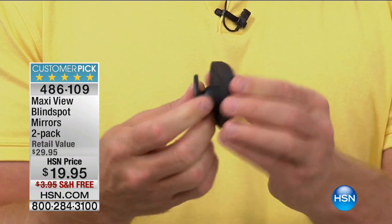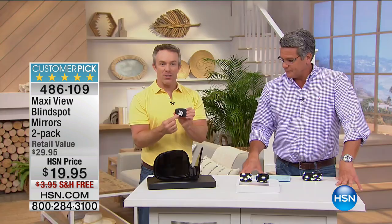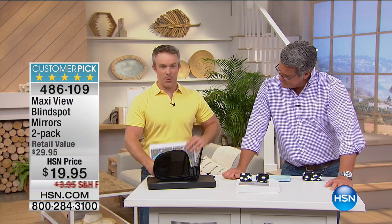The fact that you can easily install this — it's peel and stick. You just stick it on and it's going to stay in place. The other mirrors out there in the marketplace don't enhance your field of view. I have some great examples I want to show you over here.